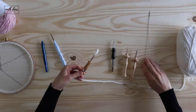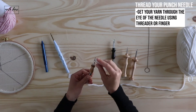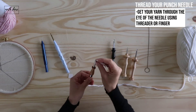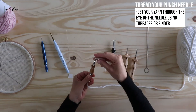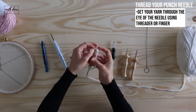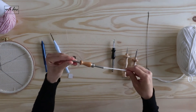Pull the thread through the top of the needle, then get your yarn through the eye of your needle. You can push your threader through there and pull it through that way. I usually like to just use my finger to push a little bit through and then pull it through.